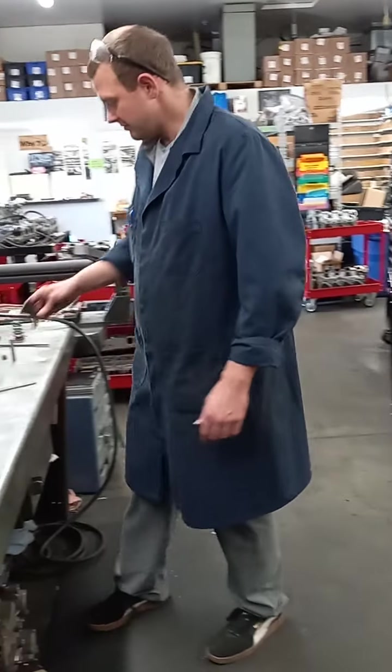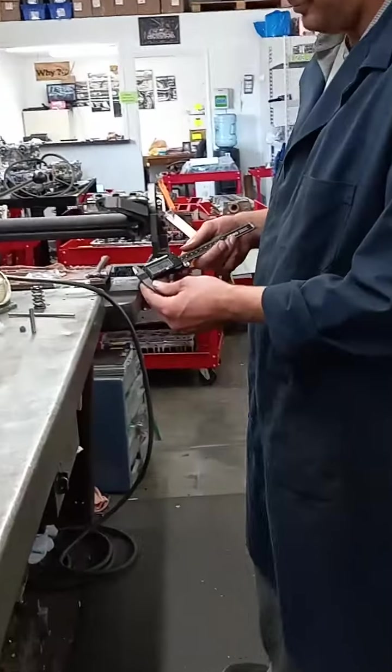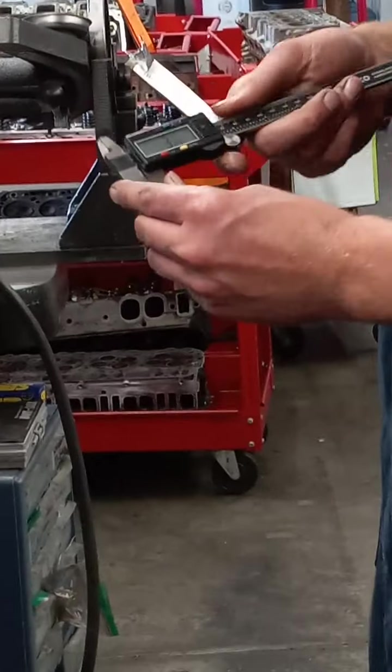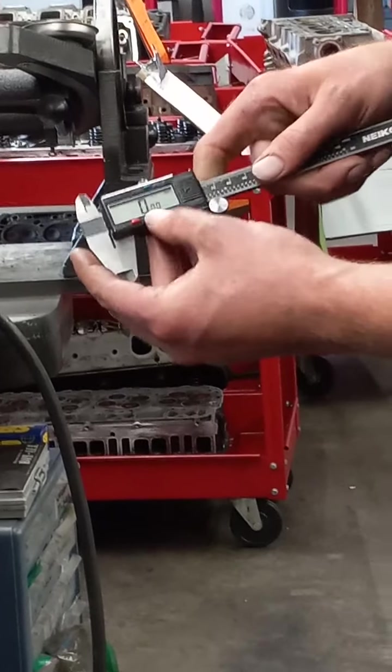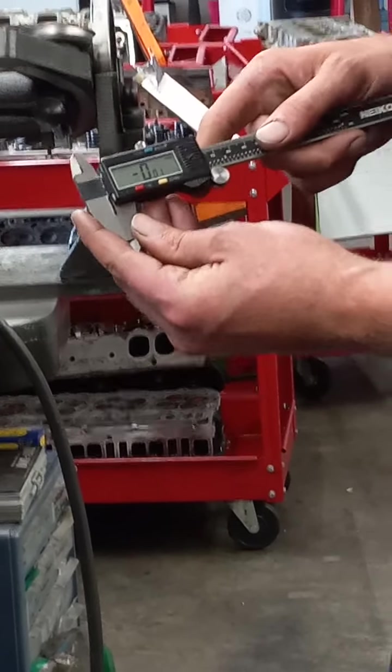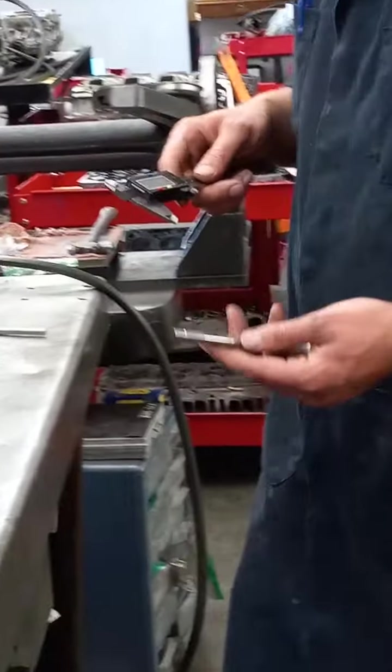All right, so this is a digital caliper. You want to turn it on, close it all the way, and click the zeroing button so that you can start at a zero measurement. We'll start out by measuring a used valve and the dimensions on that.